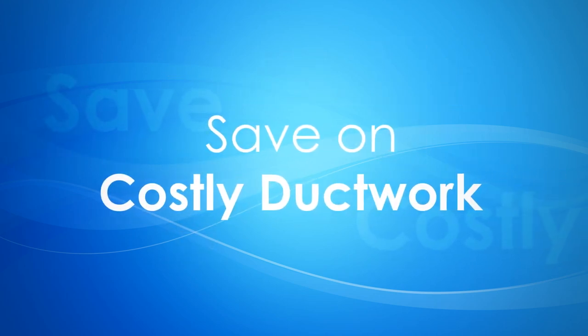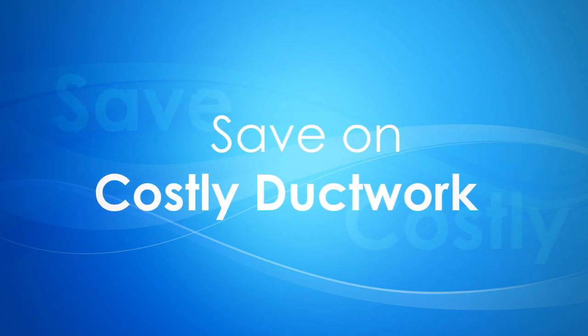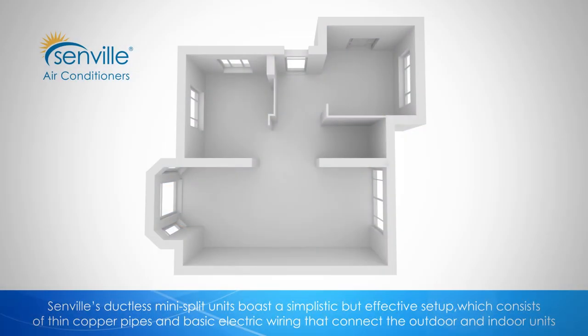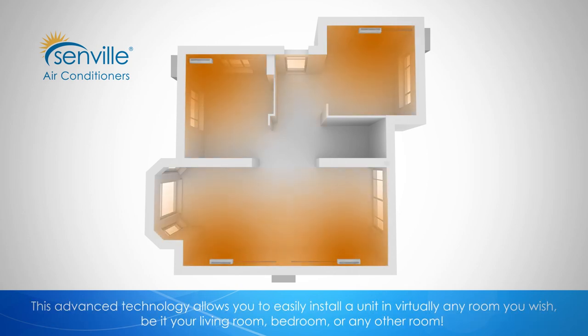Senville allows you to affordably install a permanent cooling and heating solution without the high cost associated with ductwork. Senville's ductless mini-split units feature a simplistic but effective setup consisting of thin copper pipes and basic electrical wiring that connects the outdoor and indoor units. This advanced technology allows you to easily install a unit in virtually any room you wish, be it your living room, bedroom, or any other room.